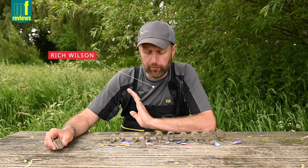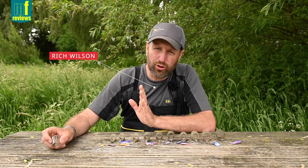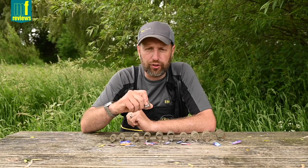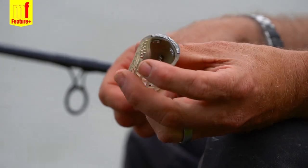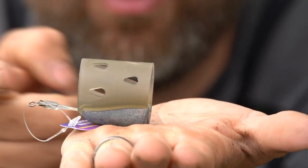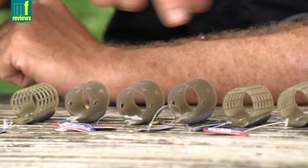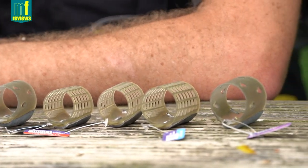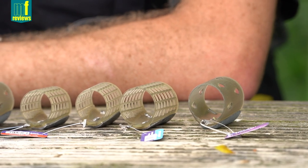I just want to run you through the new feeders we've designed that are totally ideal for the sort of fishing we've been doing today. They're called the Smooth Hounds. They come in a cage and a solid version. They run mini, small, medium and large, from sizes from 15 gram up to 60 gram. There's way more than we've got out here in the range but we just got a few of them out just to show you.